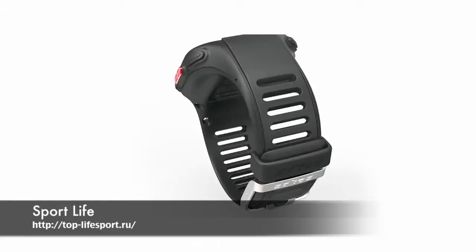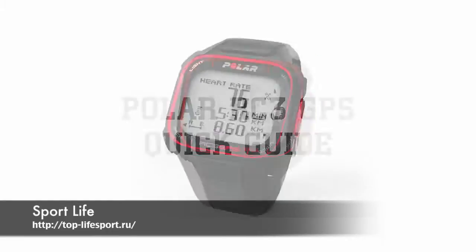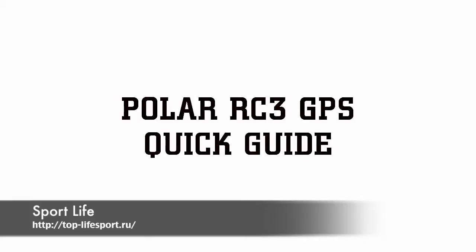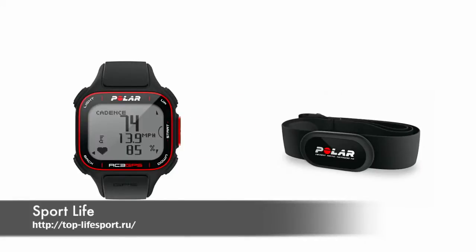Congratulations on purchasing your new Polar RC3 GPS. This is a quick guide that will help you get started in just a few minutes. The RC3 GPS comes with everything you need to set up and get going. The RISCH unit will display heart rate, pace data, and other information during your exercise. The heart rate sensor sends the signal wirelessly to the RISCH unit.